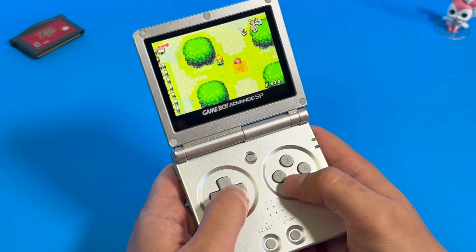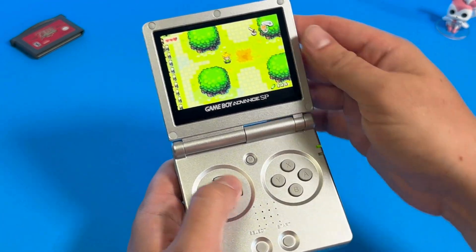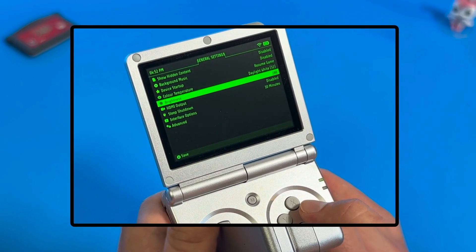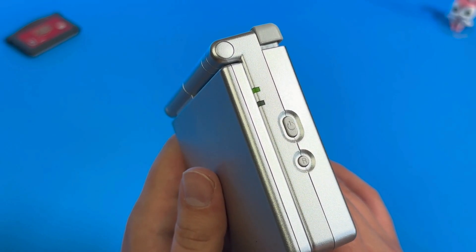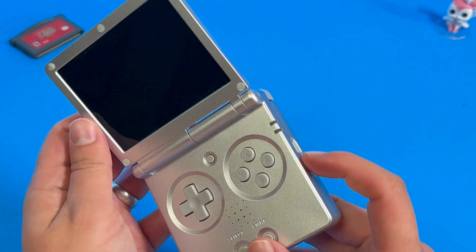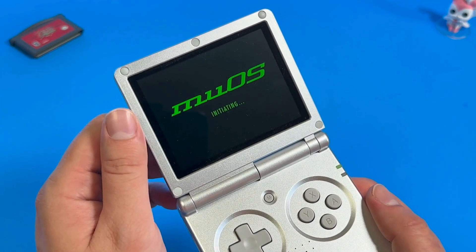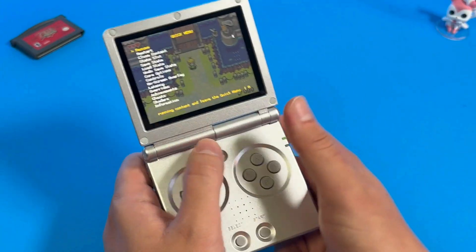The sleep mode works really well with MU-OS, and with the latest update you can put the device into sleep mode by closing the clamshell. However, this still drains the battery. You'll want to turn on the Sleep Shutdown option in General Settings to save battery — this actually shuts down the system after a certain amount of time in sleep mode. There isn't a quick shutdown feature like in the stock OS, but there are some options you can change to basically replicate that feature.